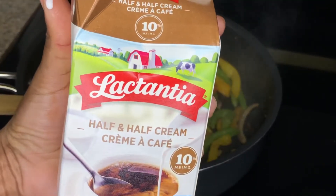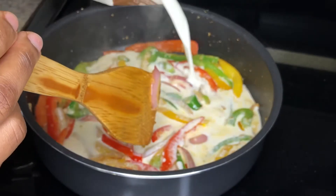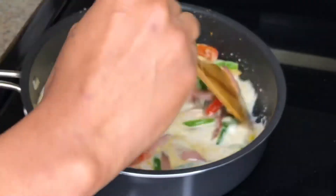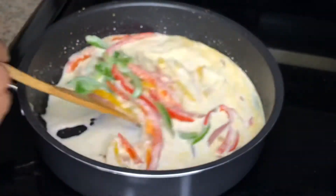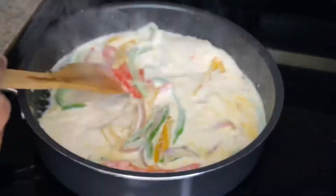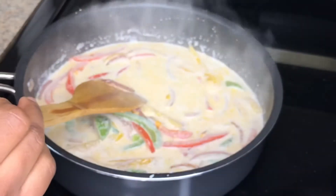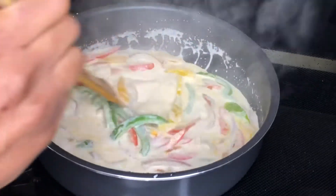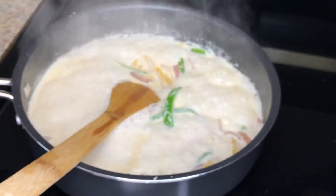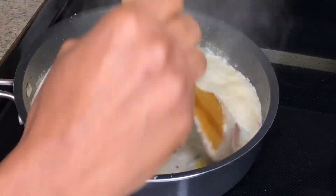Now I'm going in with half and half — you guys can use double cream or even heavy whipping cream if you have it. I'm just gonna bring this to a boil then I'll be adding my cheese. Now I'm adding half a tablespoon of Walkerswood jerk seasoning — it wouldn't be jerk pasta if we didn't add jerk seasoning to it, right?